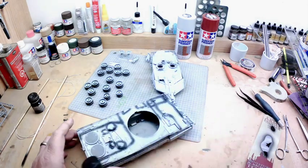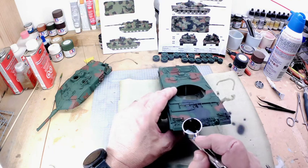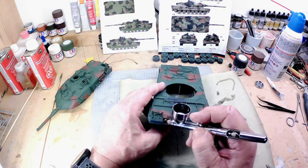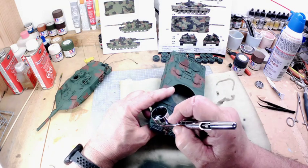After assembling the vehicle, I used Tamiya Primer in a light gray, sprayed it, and then used black to highlight all the edges in a two-tone look. Then I went through using NATO green, black, and brown in Tamiya acrylic and painted the camouflage pattern traditional for modern-day Bundeswehr vehicles.